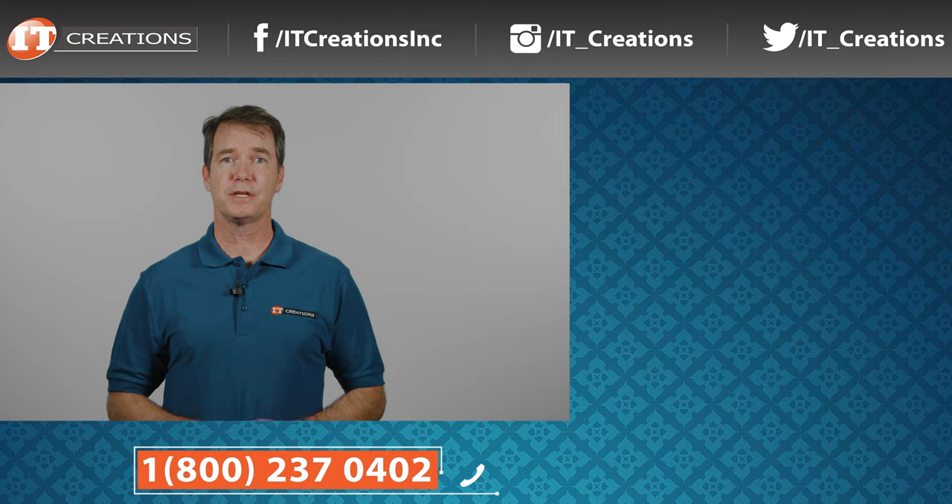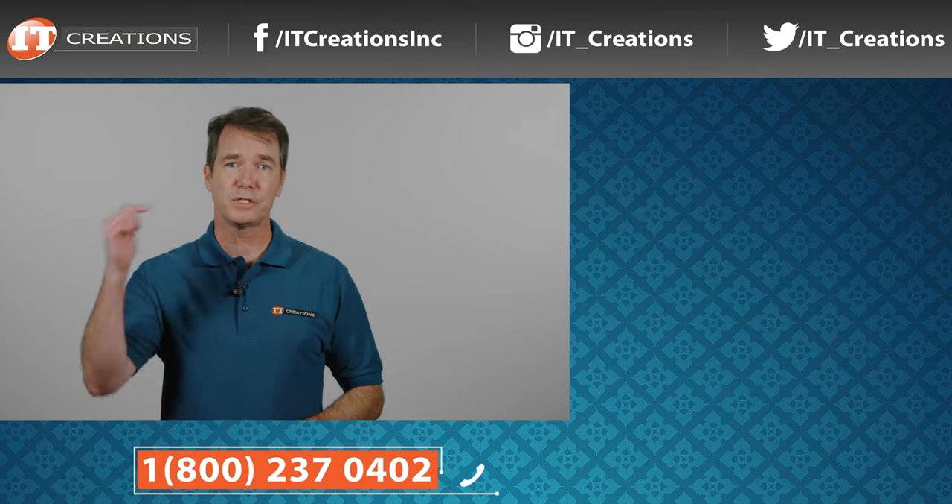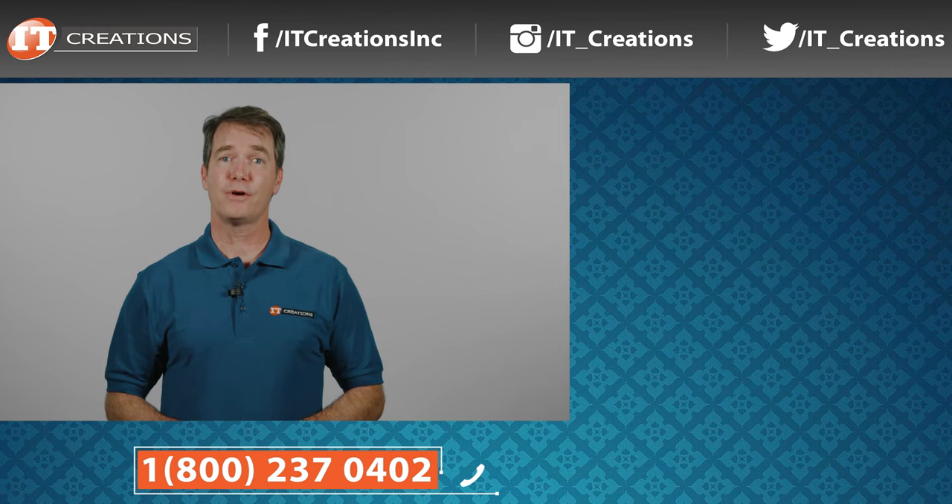If you're looking to upgrade or replace a server, give IT Creations a call and don't forget that special offer. We hope you enjoyed our short review of the HPE ProLiant DL560 Gen10 server. If you have any questions on this platform or any other, just post them in the comments section below. Like, subscribe, and comment. I'm Doug Stunwin with IT Creations — thanks for watching.